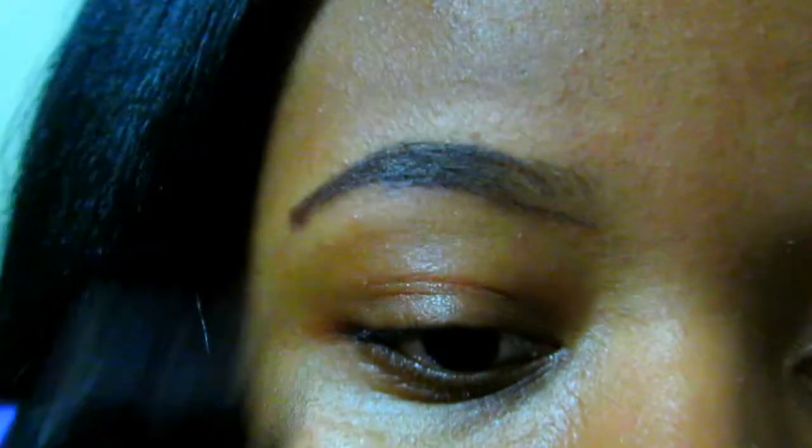Now I'm going to take that brow brush and fill out the rest of my brow just so I won't be missing any open parts or anything like that.